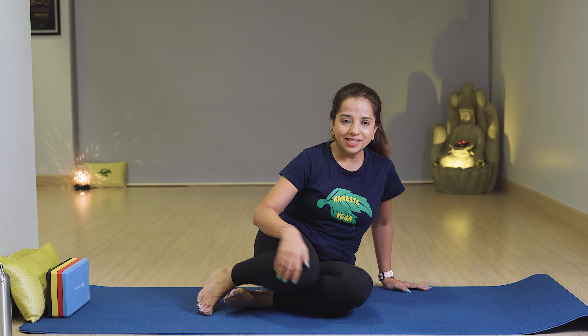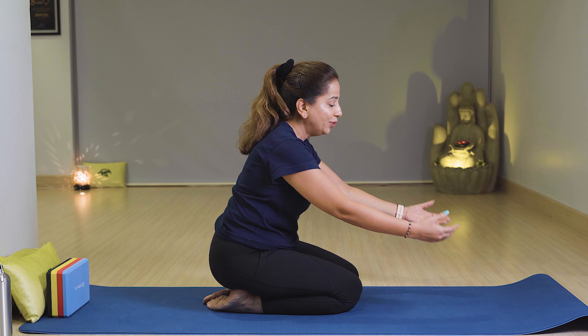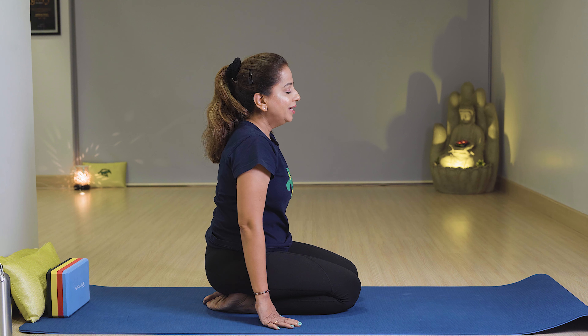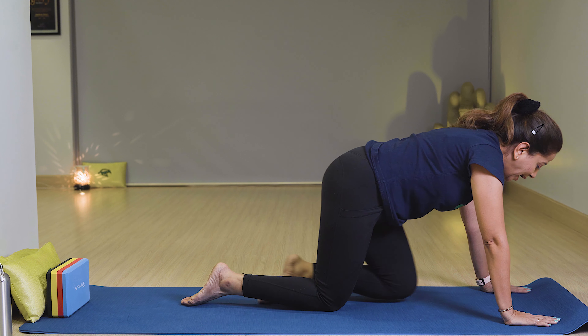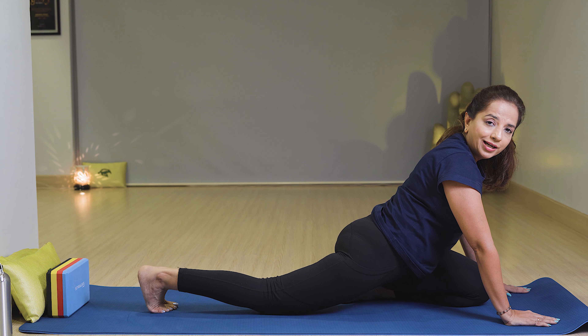Next is Pigeon Pose. First come into Vajrasana with feet together. If you have any problem, you can fold the mat and keep it under the knee. From Vajrasana, come into Cat Pose, then relax in front and stretch your shoulders with your right leg back.